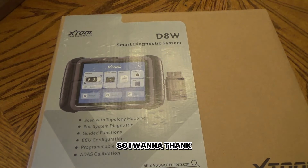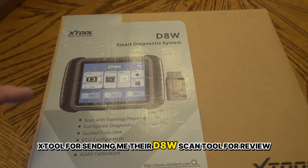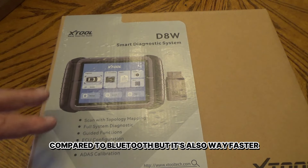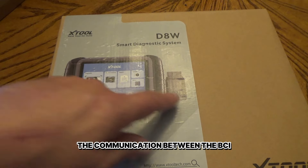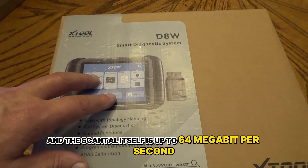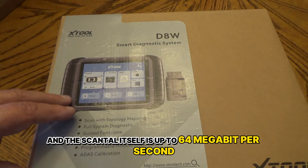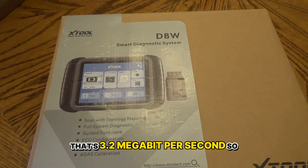I want to thank Xtool for sending me their D8W scan tool for review compared to Bluetooth. It's also way faster. The speeds on the communication between the VCI and the scan tool itself is up to 64 megabit per second, compared to the Bluetooth version that's 3.2 megabit per second.